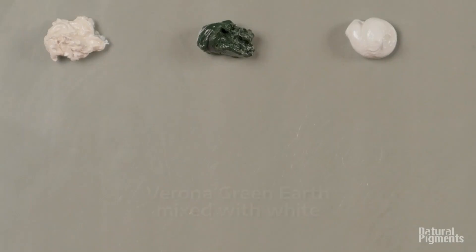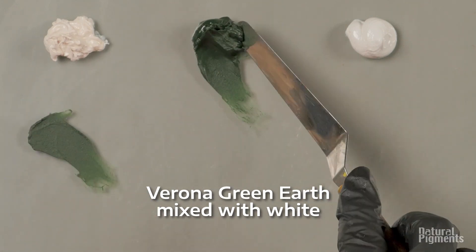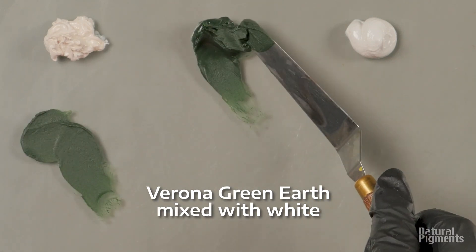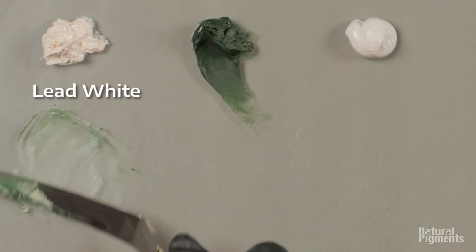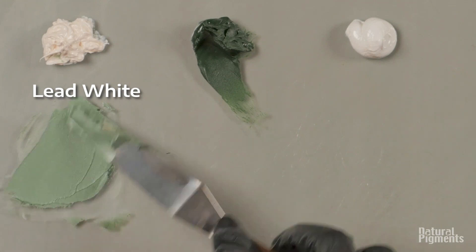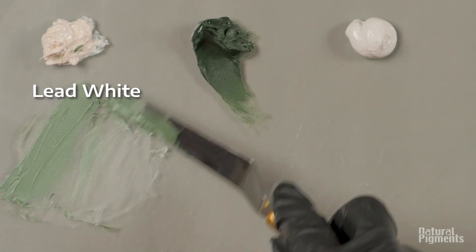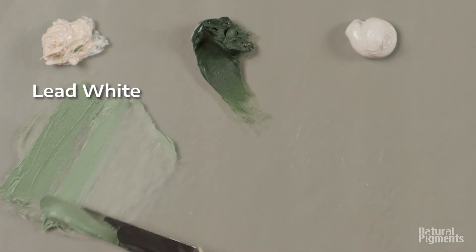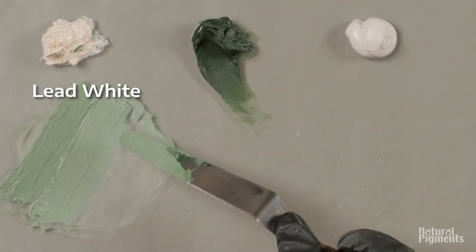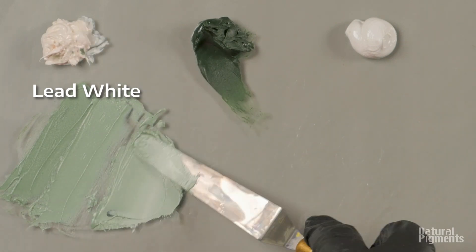Let's mix with whites. Here's Verona — much warmer color as you can see. Here's one third of lead white. Lead white is a warm white, so it goes nicely with Verona. Verona is very transparent, so even lead white overpowers it very fast.